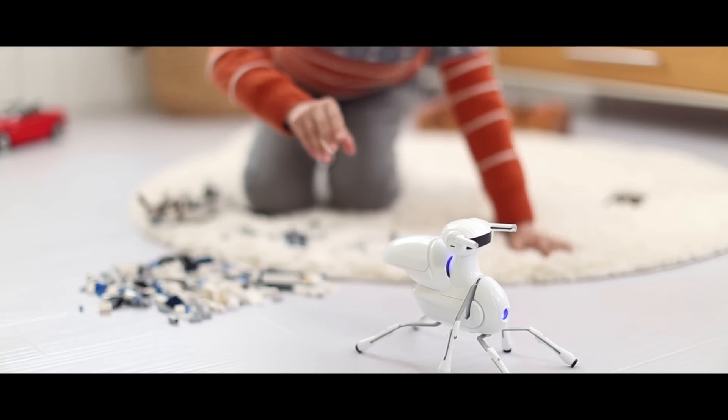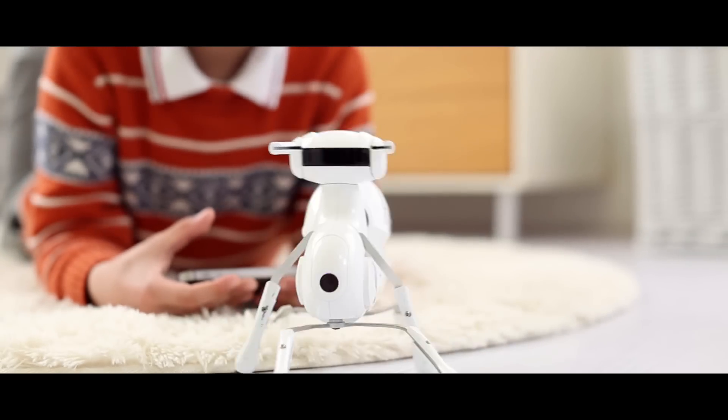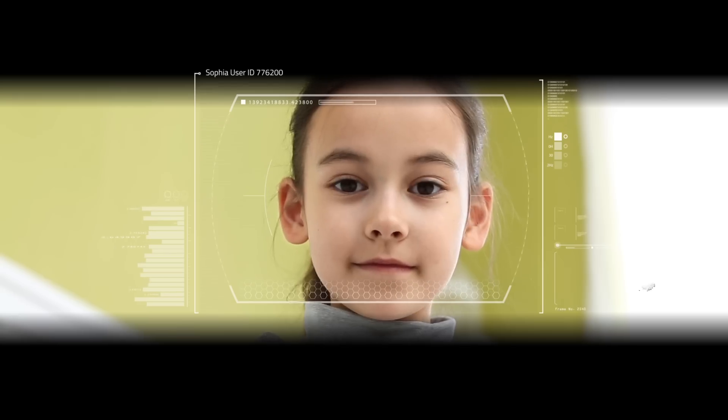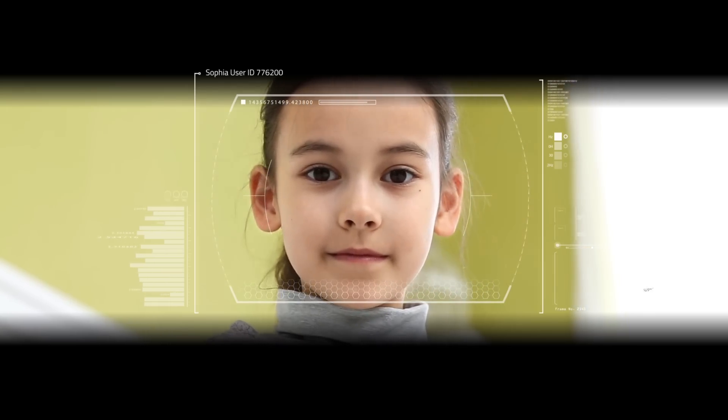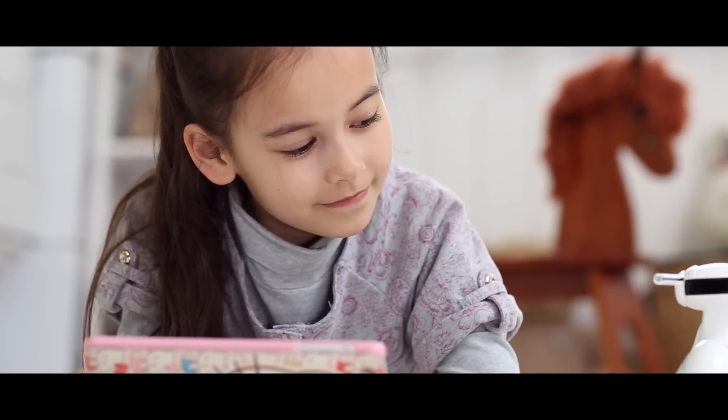It takes less than an hour to assemble and will teach you about robotics. Antbo has six legs and walks just like an ant. Ant plus robot equals Antbo, designed for anyone with an inquisitive mind.